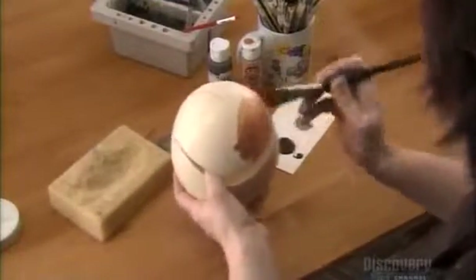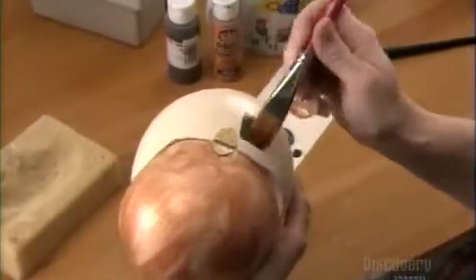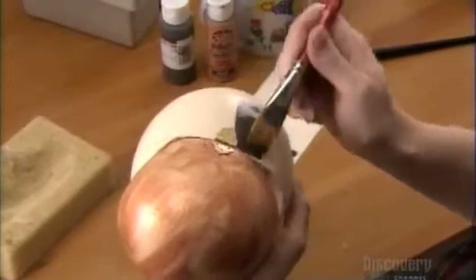Though this artist often chooses to leave ostrich eggs their natural color, here she's decided to give the lid a thin coat of acrylic paint. For the lower half, she chooses a darker tone. Acrylic paint allows her to work quickly, as it dries in just a few seconds.